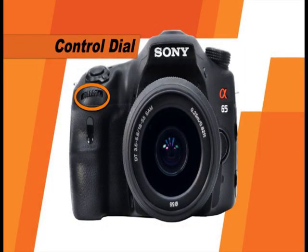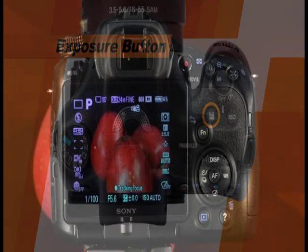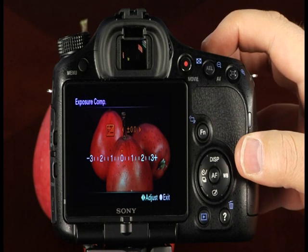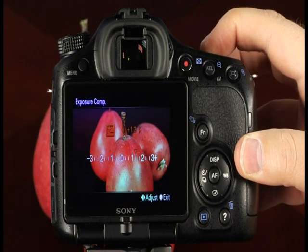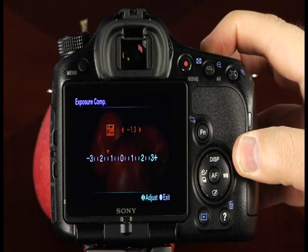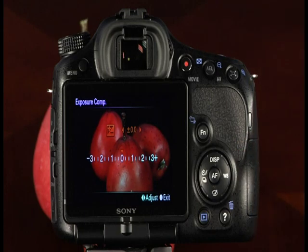This is the control dial. In many of the camera's shooting modes, you can make adjustments to shooting settings with the control dial. This is the exposure compensation button. In the camera's program auto, aperture priority, and shutter priority modes, you can press and hold this button while rotating the control dial to adjust the overall brightness of the image. Place the cursor at the plus side for a brighter image, or the minus side for a darker image. After taking the photo, set the exposure compensation back to zero.